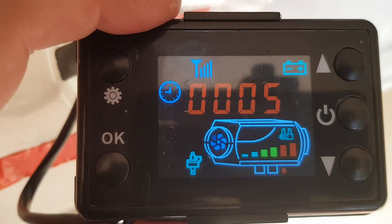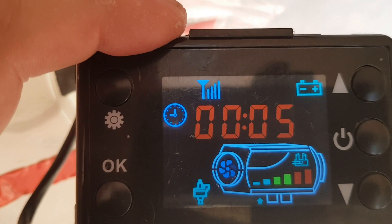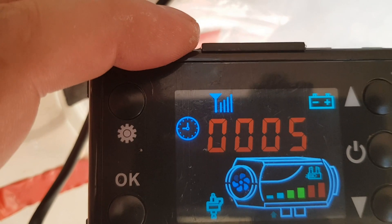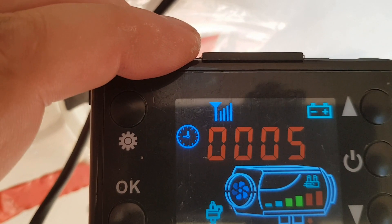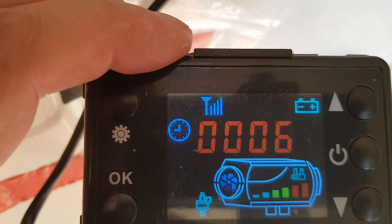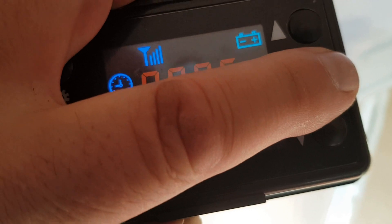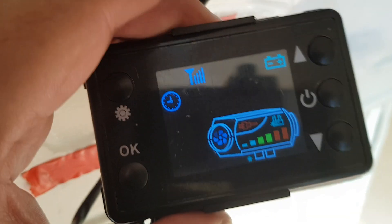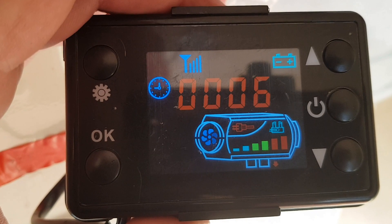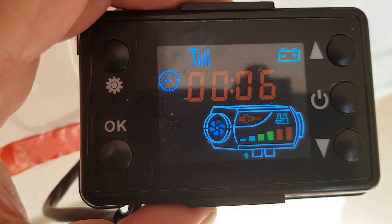I'm actually surprised that the fan went in the correct way like that. That was just putting the fan connector straight onto the board with the little toggle that locks it in place in the correct place. Don't turn it through 180 degrees and put it on - just put it on exactly as it clips on. That seems to be working fine. I'll just stop this now and it should go down for its rundown cycle. The glow plug's come back on - that all seems to be working fine.